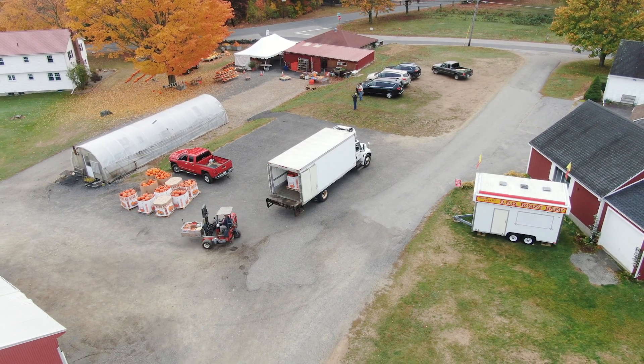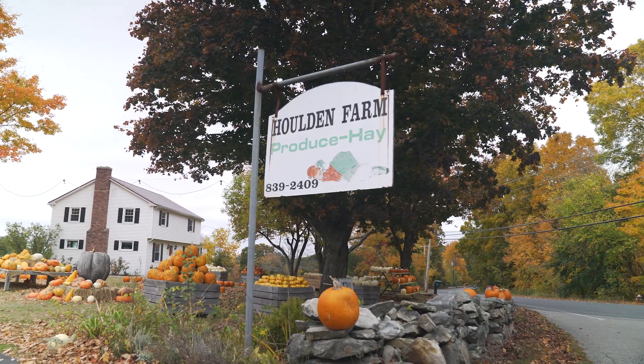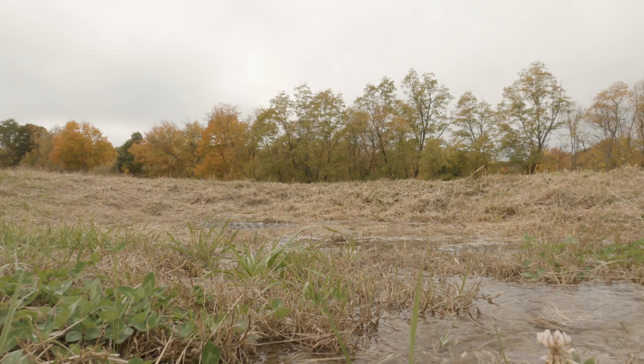North Grafton is a nice small farm town. Here we have a roadside farm stand that we sell all of our own produce out of. We were seeing a lot of erosion when we had rainstorms.